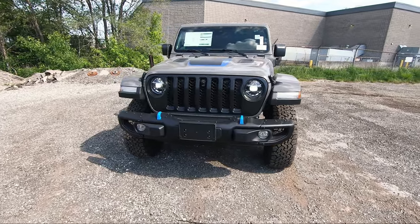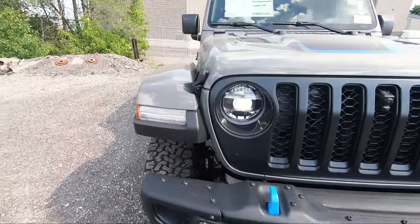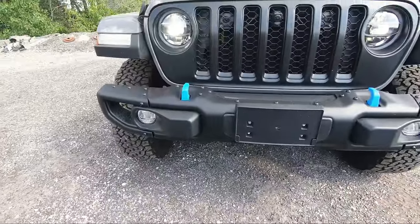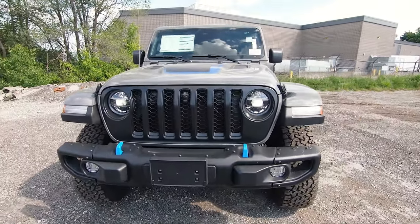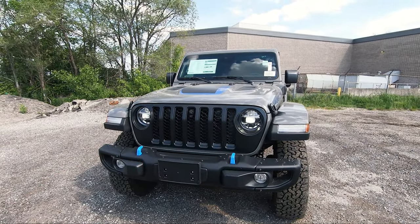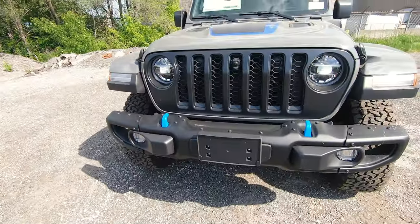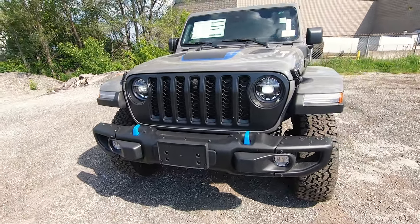Starting things off in the front, this 4xe is standard with the LED lighting along with the lighting integrated into the front fender flares. You've also got fog lights on both sides in the steel bumper group. From the factory you get the Mopar satin black grill, which is an option, or you can keep it body colored like the stain gray of this vehicle. Also with this 4xe you get the upgraded steel bumper which is not standard — it's an upgraded feature and it looks way better and feels very sturdy.